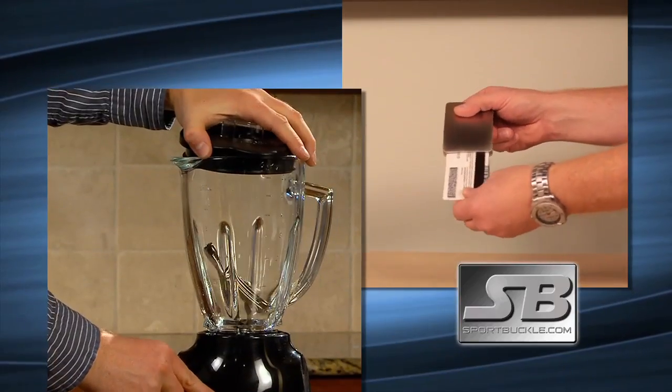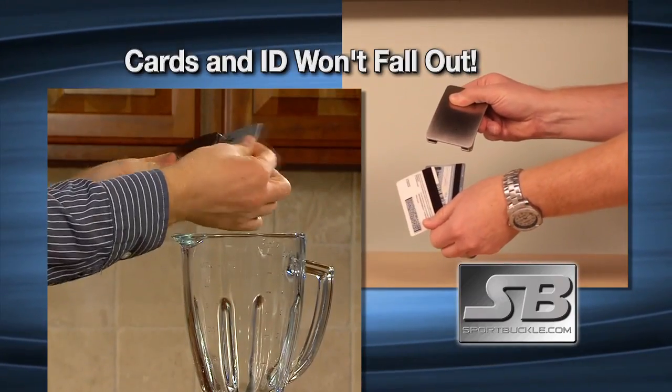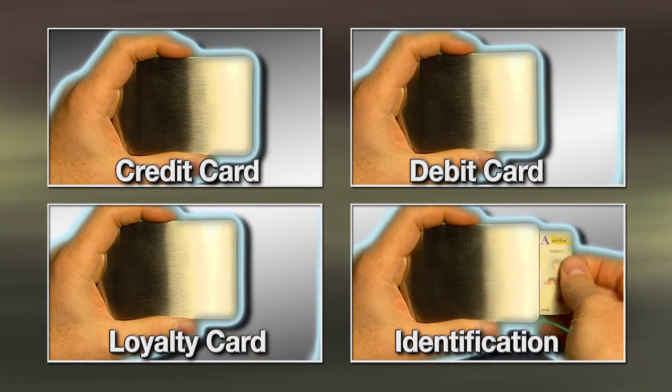The sturdy Sport Buckle grips your cards and ID tight so they won't fall out, even in the worst conditions. It fits up to four credit cards, debit card, loyalty card, or state-issued ID.